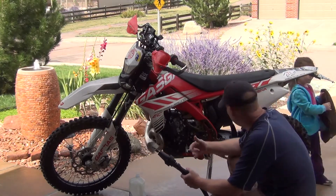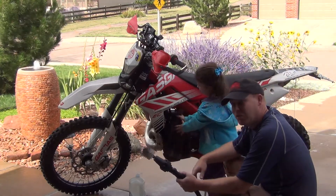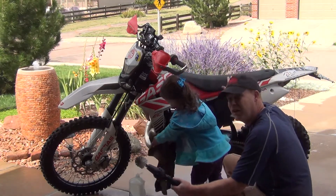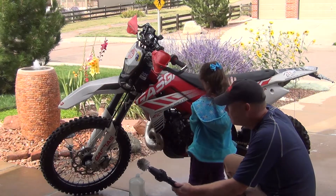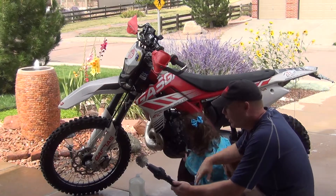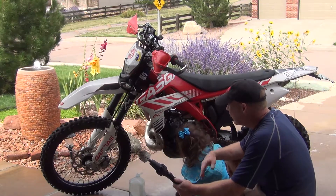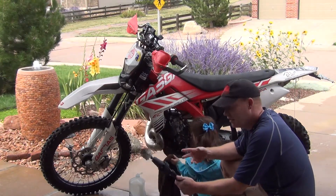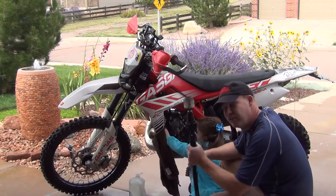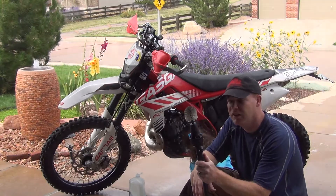I'm a rider, so most of you might be able to relate to that — our bikes normally are not perfect. This bike has 15,000 to 18,000 miles on it at this point. I'm not expecting this to look like a new bike, obviously. But let's go ahead and check it out on my Jeep Grand Cherokee car rims and see how it does.